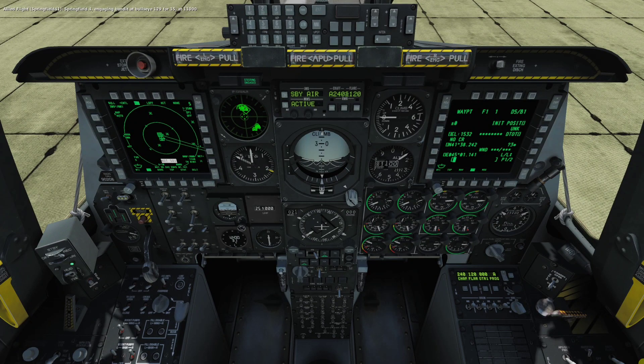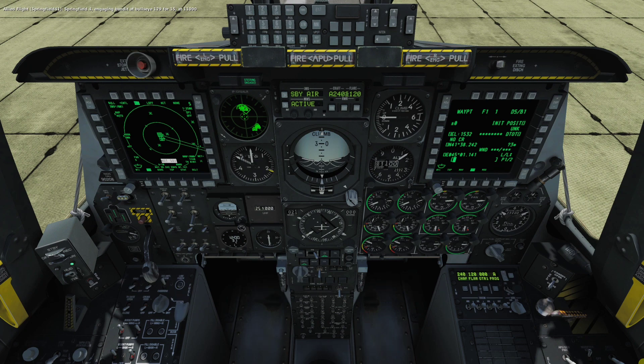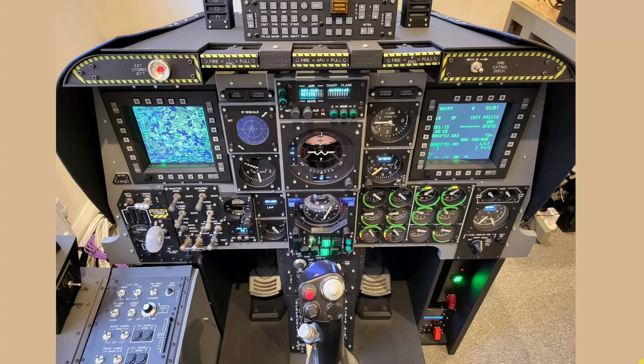Welcome to anyone watching. It's Craig at mysimpit.co.uk and welcome to part 35 of the front dash build. In this video we'll take some time to look at the completed front dash and interact with a number of its panels, looking at their physical use alongside and in comparison to what's happening in the simulation. We'll then finish with some reflections on the overall front dash build and the completion of this key phase within the overall SimPit project. Let's buckle up.